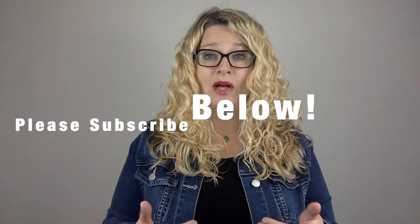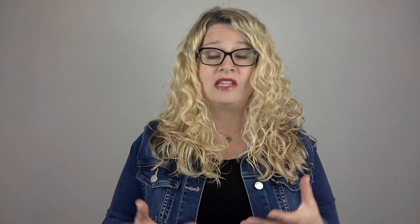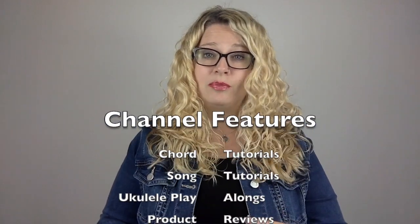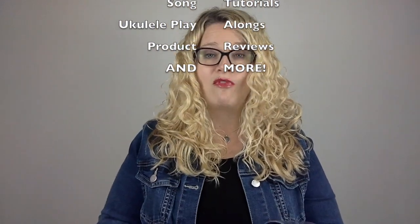Before we get started, if you're not already a subscriber, go ahead and hit that subscribe button and the bell notification so you can continue to get the content I'm releasing regularly. Here at Music with Mrs. LC I offer chord tutorials, song tutorials, ukulele play-alongs, product reviews and much more.